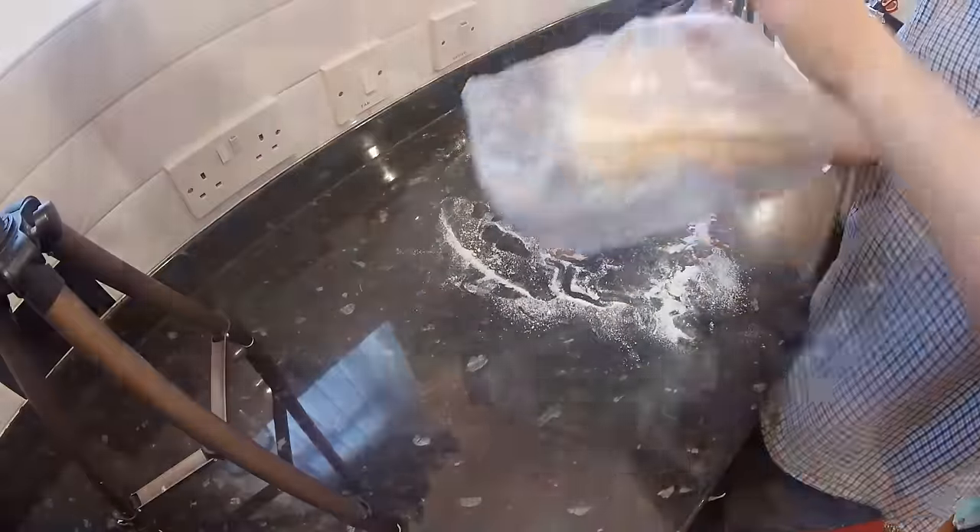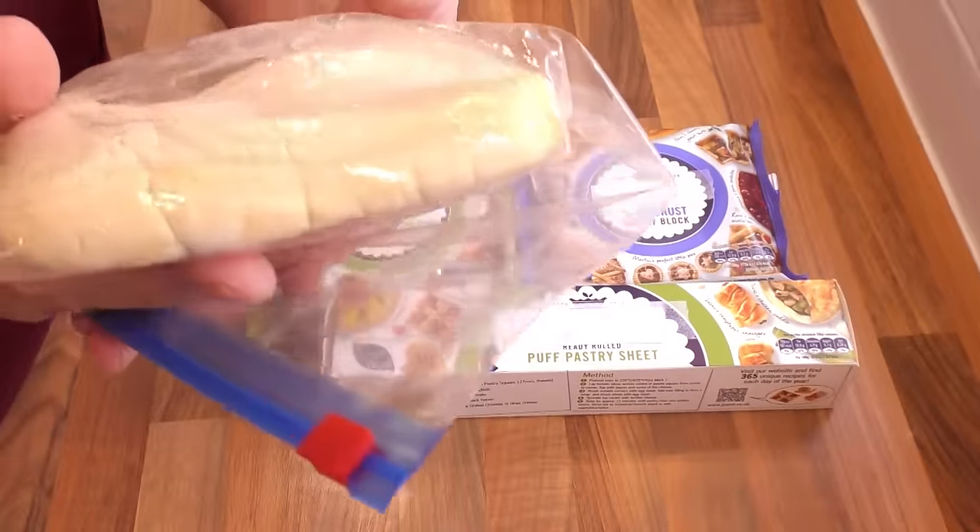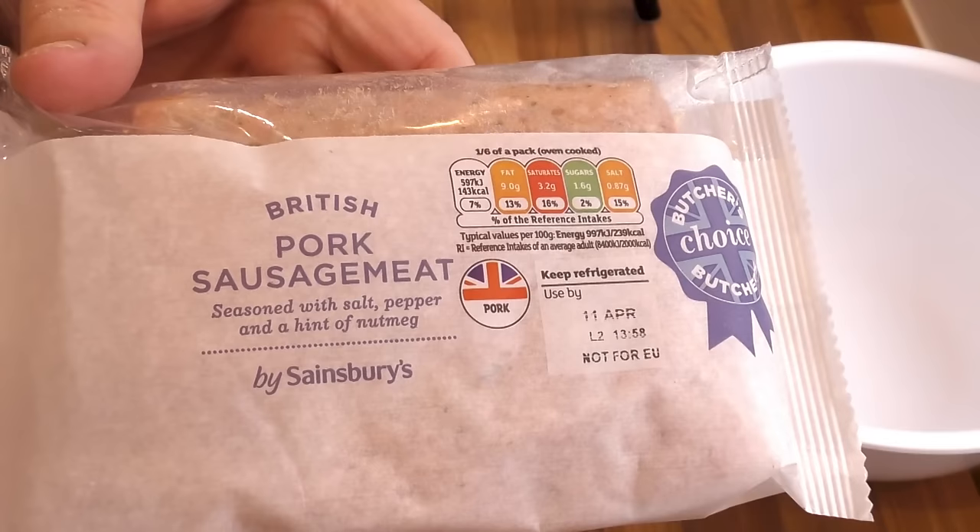I'll leave a link in the description to the full in-depth video on how to make the puff pastry yourself. For the filling I'm using pork sausage meat for mine.